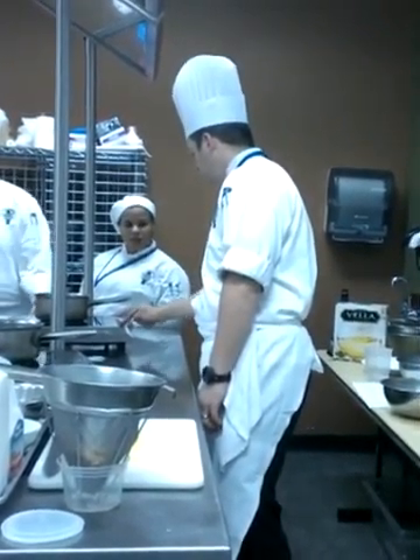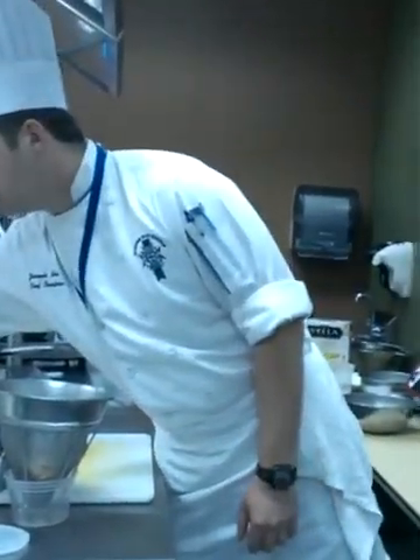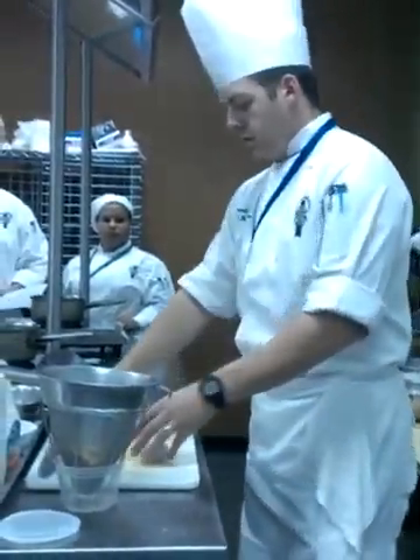Do I need to chop my salt pork? Yes. Fine dice.